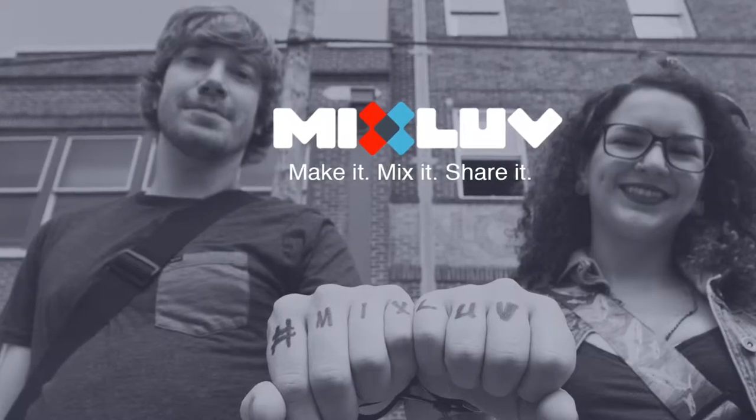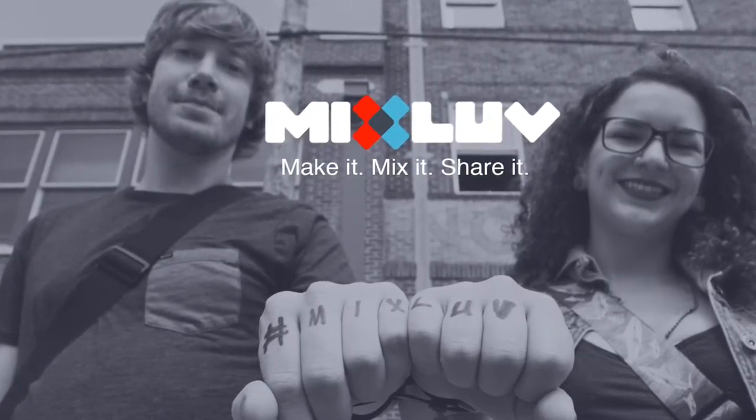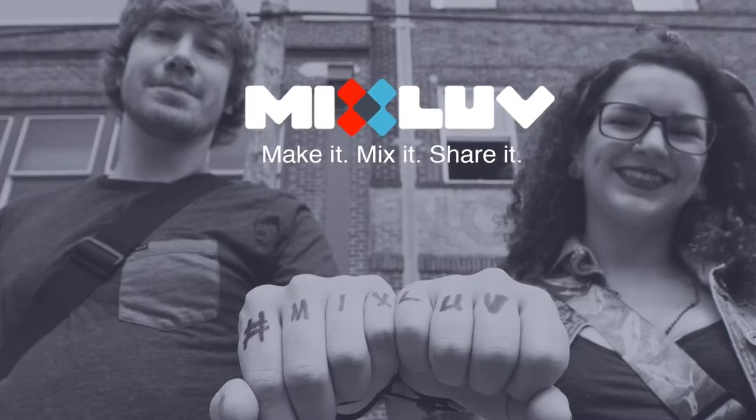So there you are! We'll be uploading some more detailed video walkthroughs in the coming weeks, but for now, go and make some music!